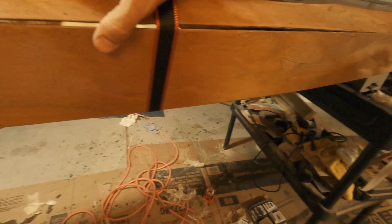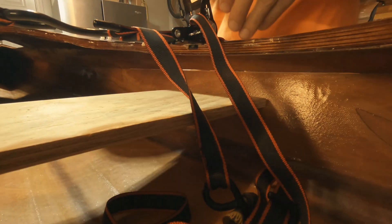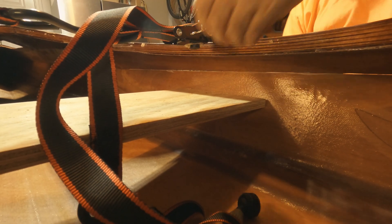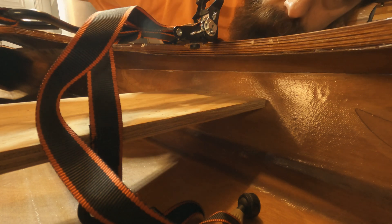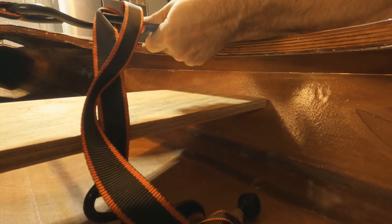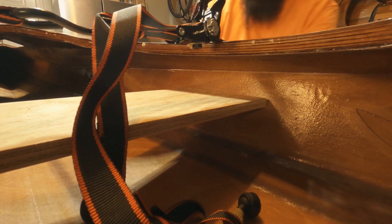Let's see — it's a little better than it was. Check this side out. Alright, let's go ahead and ratchet it down a little bit and see what happens. That's pretty good — not bad, not bad at all. One more click. That's pretty good. I like it.